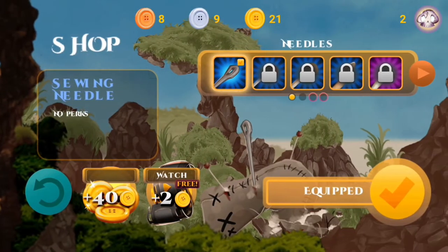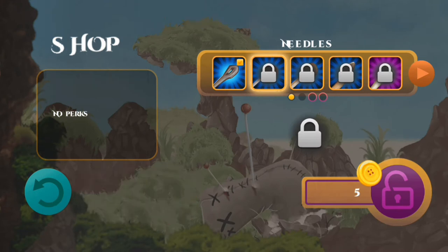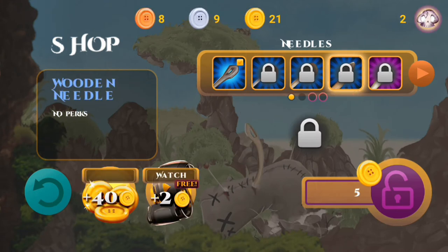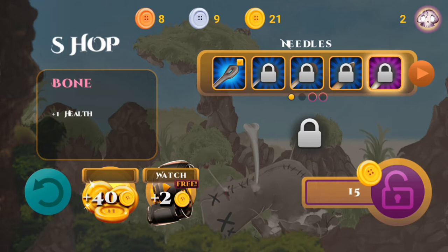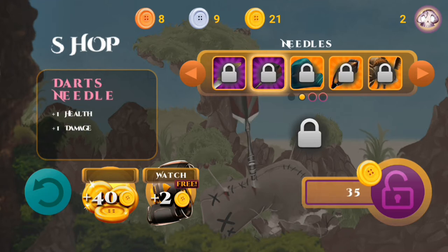At least that gives us an opportunity to go in here and have a look at some of the different skins we can unlock for our needles. For that, we need gold. We get gold by getting 10 of the silver, and we get one silver by getting 10 of the bronze ones. We can get this bone which adds one extra health. There's also a kitchen knife that will deal one extra damage, though we don't have enough for that one.